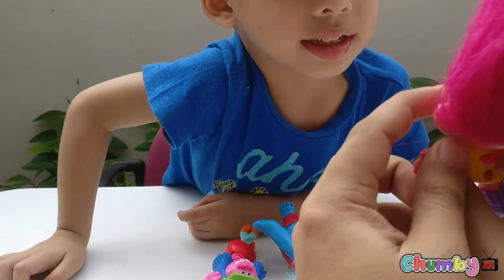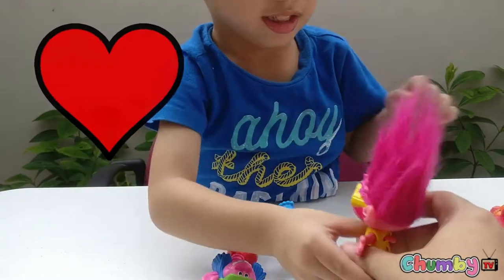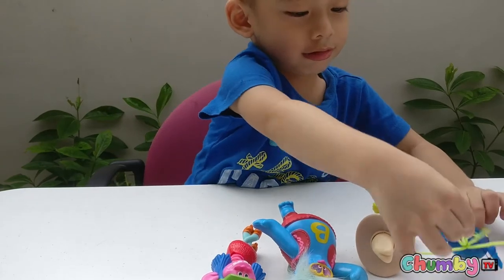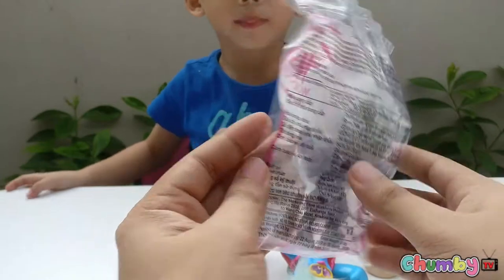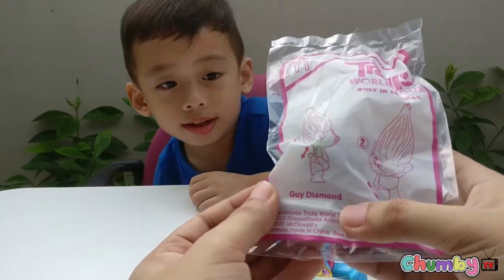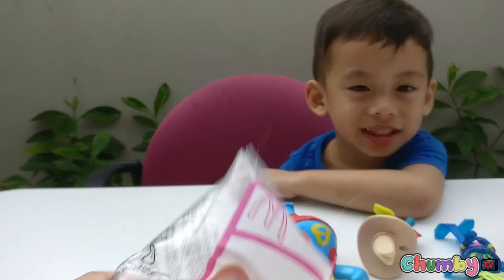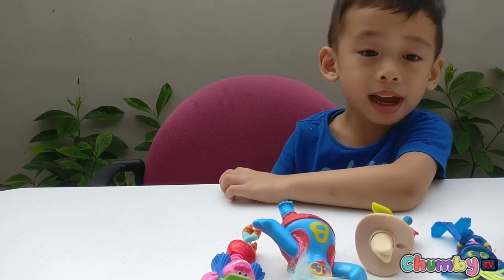What's the shape of the glasses? They're hearts — very good! How about this? Party Crunch? It's Guy Diamond! Yes, correct — it's Guy Diamond. Let's open it!